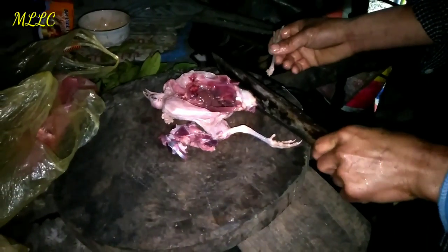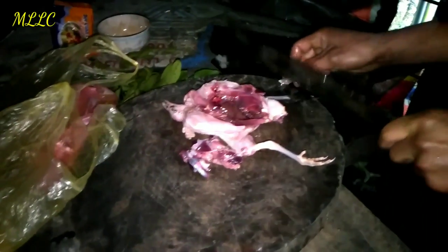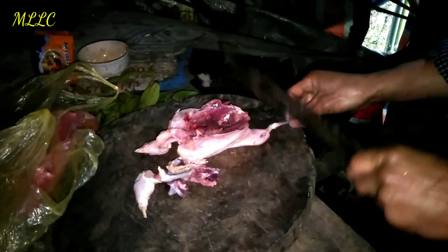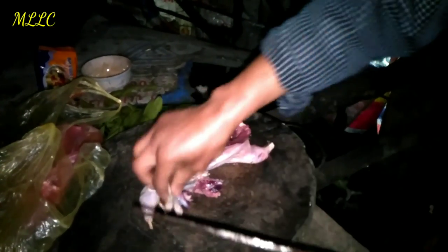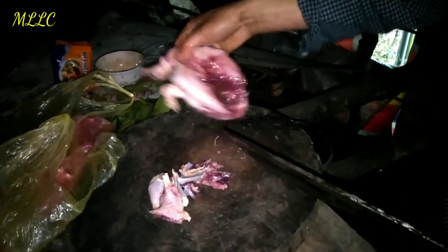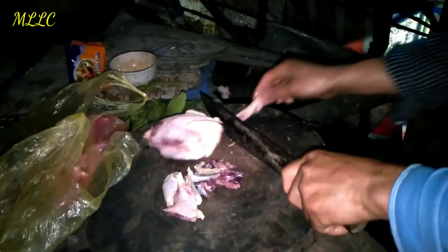The portions are very small — not enough for us. We are five people, so the birds are quite small. Maybe we have to make a lot of soup to go with it.